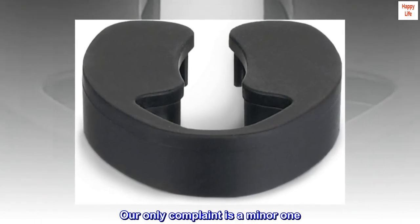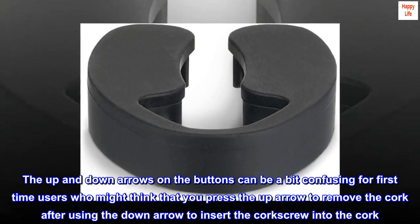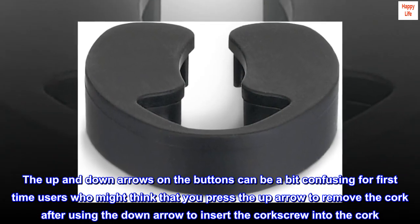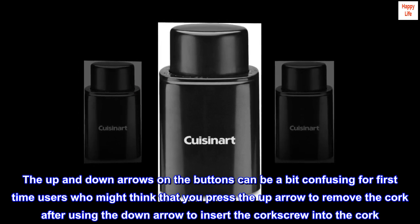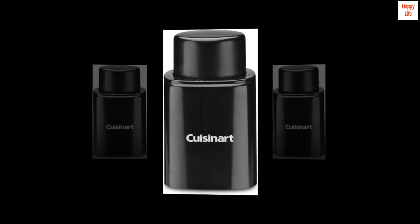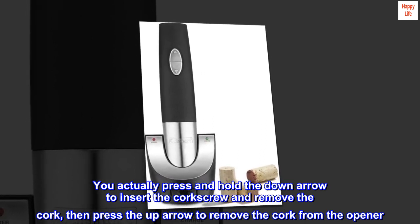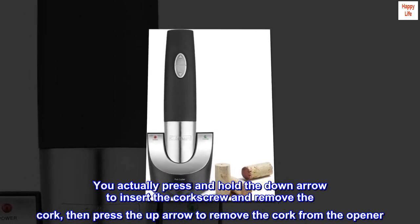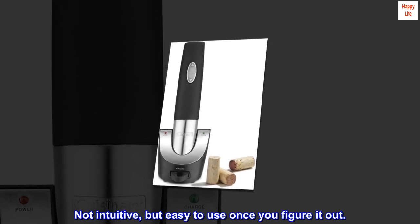Our only complaint is a minor one. The up and down arrows on the buttons can be a bit confusing for first-time users who might think you press the up arrow to remove the cork after using the down arrow to insert the corkscrew. You actually press and hold the down arrow to insert the corkscrew and remove the cork, then press the up arrow to remove the cork from the opener. Not intuitive, but easy to use once you figure it out.